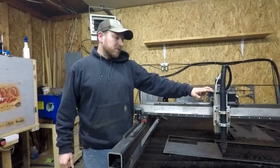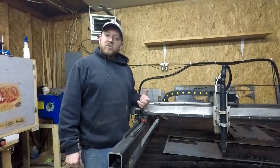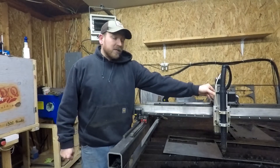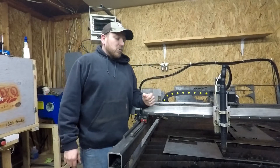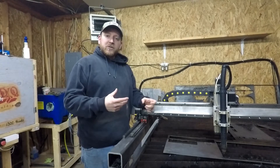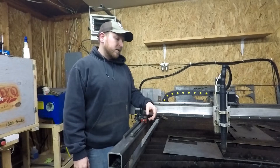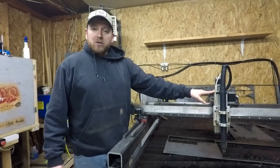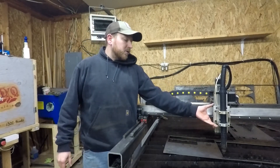One thing I don't like is the open-builds Z-axis — I've really struggled getting it perfect. I had to tighten it so much that the bearings actually bind, and when it moves up and down you can hear a clicking every once in a while, and it's not the floating head. That's been a real pain. It does work though, so I'm going to call that a win and not worry about it for now.